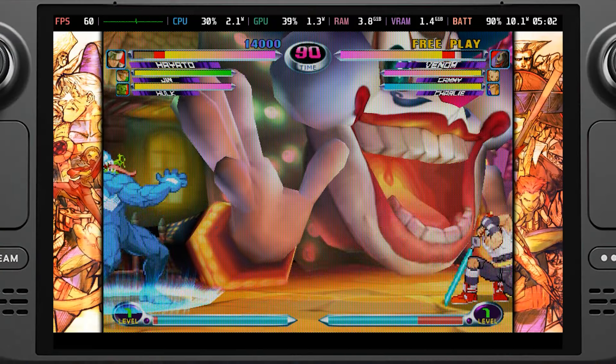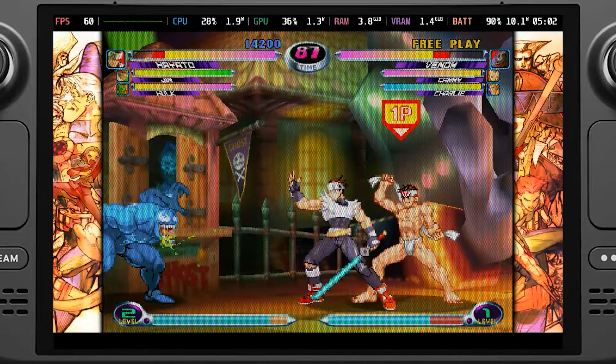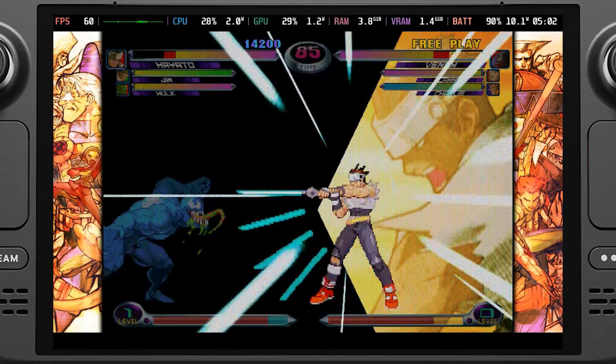The upcoming Marvel vs. Capcom Fighting Collection: Arcade Classics is almost here, and it's possibly the best way to play some of the most iconic 2D fighters to ever exist. I have fond memories of playing Marvel vs. Capcom 2, and with rollback netcode multiplayer and a multitude of new ways to experience the game, this is a great way to get back into it.